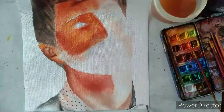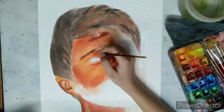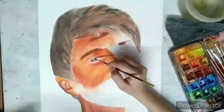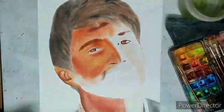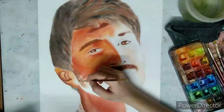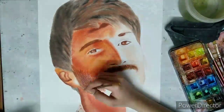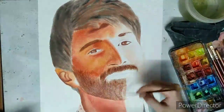Painting on watercolor paper of 270 GSM. GSM is basically the thickness of paper. I am using the wet on wet method to paint. I have also uploaded a painting of Deepika Padukone, whose link I will post in the description box.